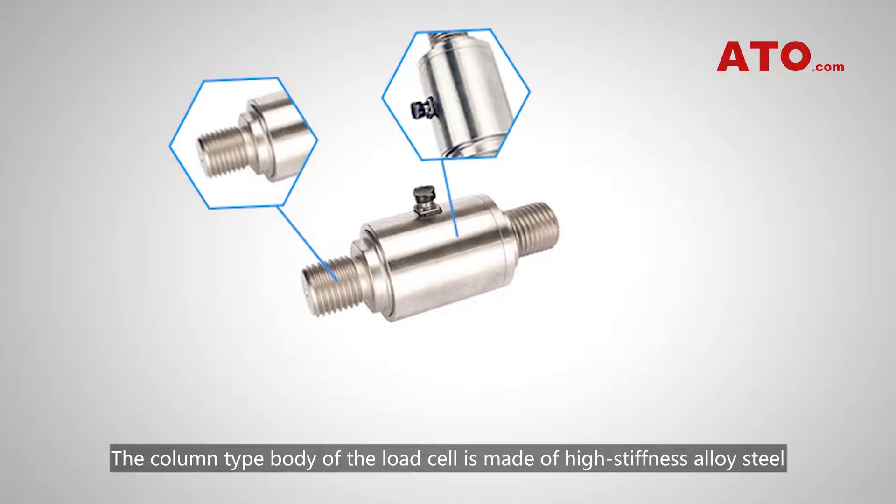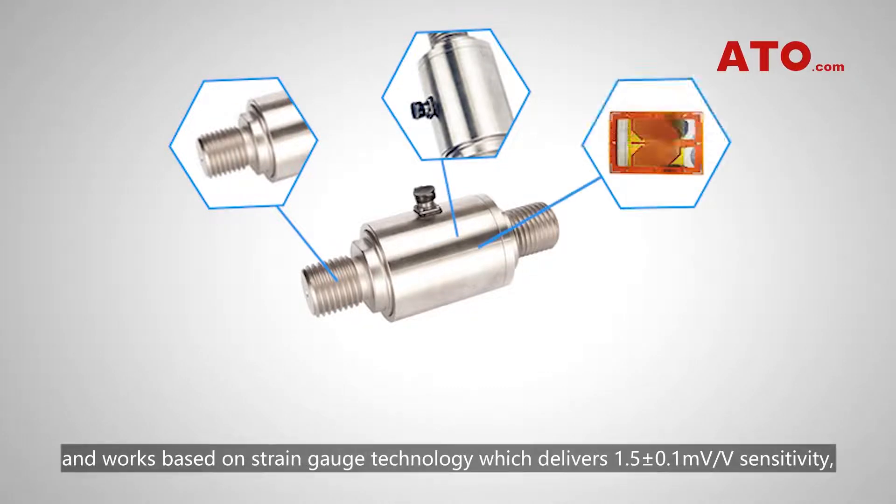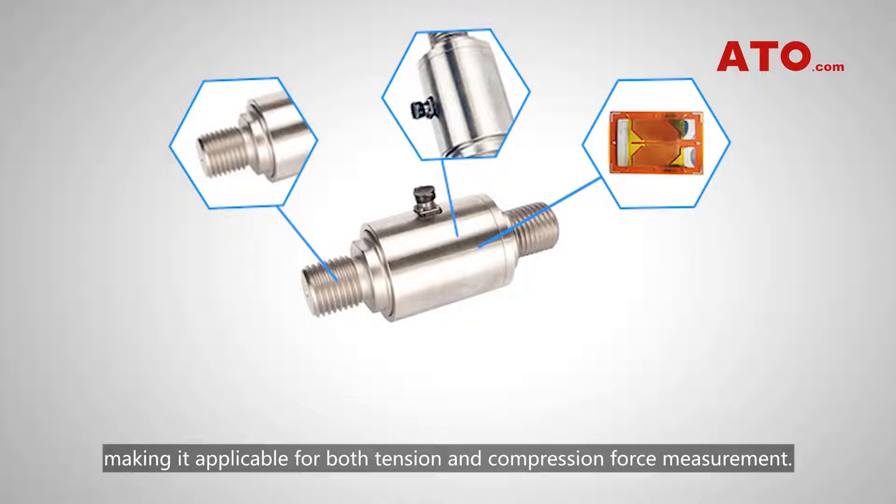The column-type body of the load cell is made of high-stiffness alloy steel and works based on strain gauge technology, which delivers 1.5 ± 0.1 mV/V sensitivity, making it applicable for both tension and compression force measurement.